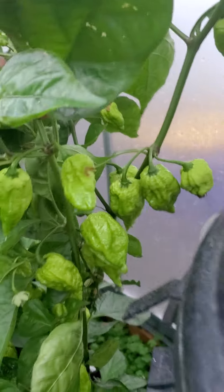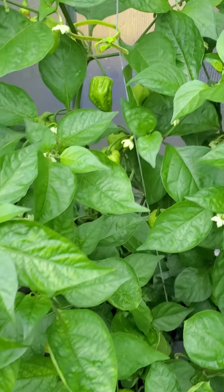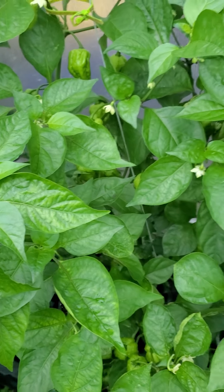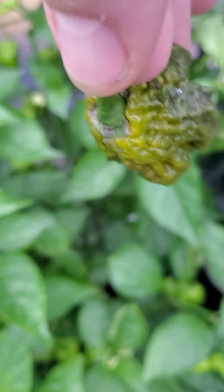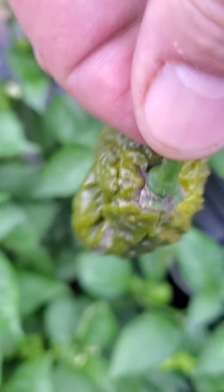Look at this. And then sometimes people wonder what does a mustard colored pepper look like when it's finished? It looks like this gorgeous pepper right here. Look at this thing, what a beautiful mustard gas.